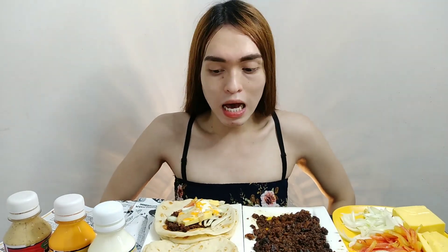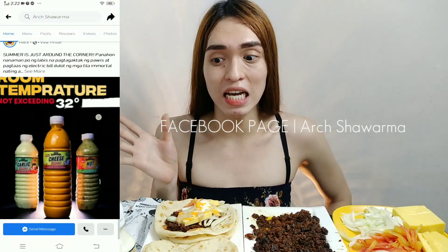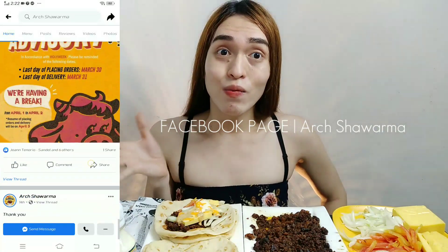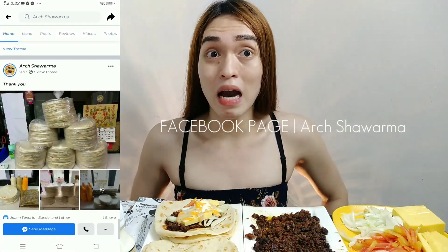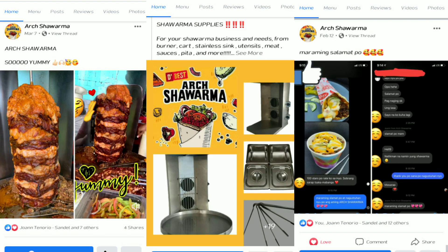Sa mga gustong mag-start ng shawarma business, you can message them. Meron silang FB page — nandiyan lahat. Mag-inquire kayo, mag-message kayo sa kanila. Ilalagay ko na lang yung website nila sa aking description box para mas mabilis silang ma-message. Tapos, mag-provide rin sila ng mga stall, mga saucepan — actually lahat eh. Lahat ng kailangan mo sa pagninegosyo ng Shawarma, meron sila.